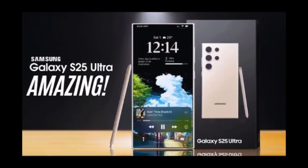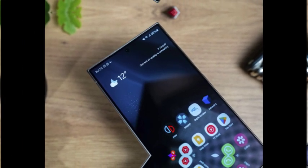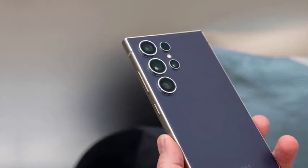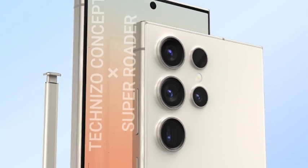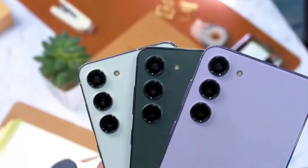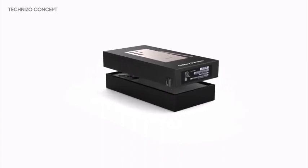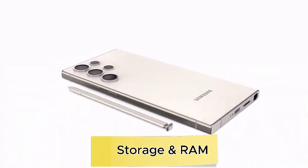Samsung is anticipated to unveil the Galaxy S25 series in late January or early February 2025. This timeline aligns with Samsung's typical flagship launch window, maintaining excitement in the market. Tech enthusiasts are already looking forward to the innovations and improvements that the Galaxy S25, S25 Plus, and S25 Ultra will bring, with features like S Pen support and cutting-edge hardware positioning the Galaxy S25 Ultra as a standout in the series.